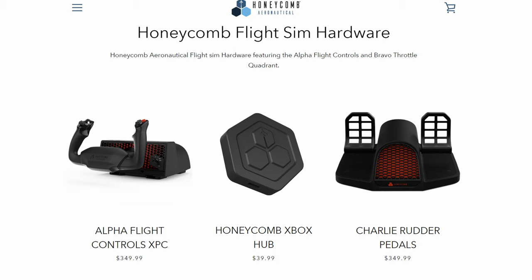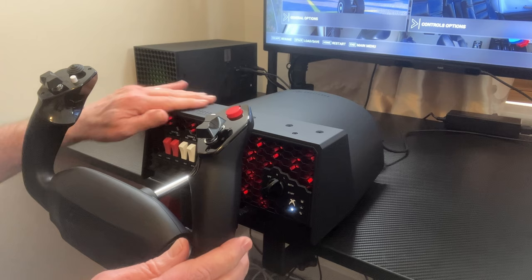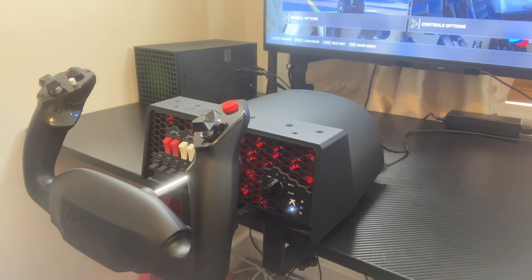For PC users only, you might be able to get a deal on the original Alpha Flight Controls, which is still currently for sale until stocks are exhausted. I believe — but stand to be corrected — the XPC will replace the initial Alpha Flight Controls edition. The unit is made out of a hardened plastic, but it has a rubberised feel to it. It is honestly very well made — I've had the original Alpha Flight Controls since about September/October 2019, and it's still as good as new. These units are built to last.